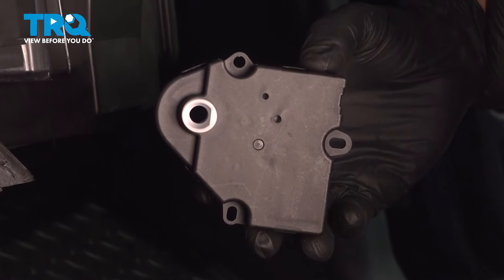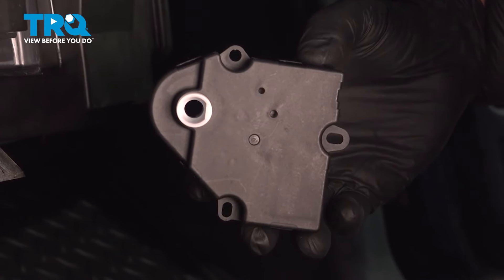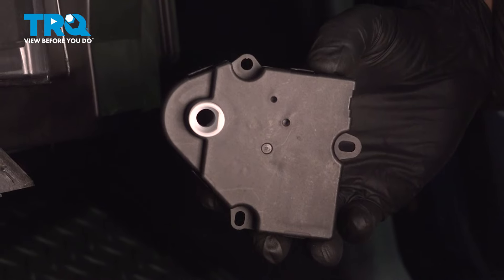In this video, I'm gonna show you how to replace the blend door actuator in this Chevy Silverado. Let's get into it.